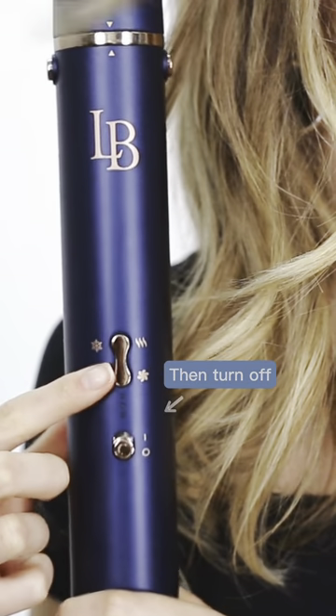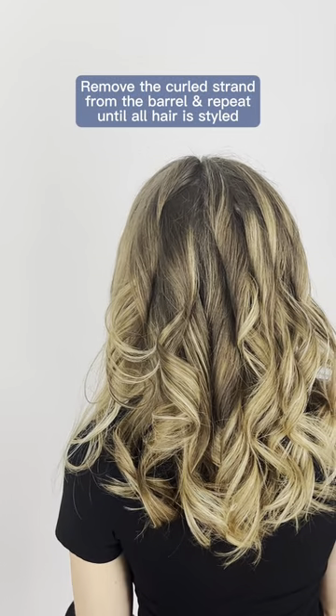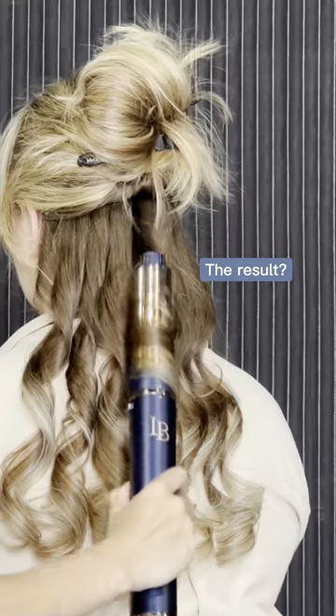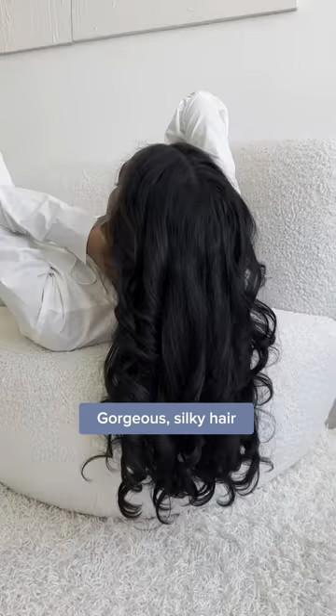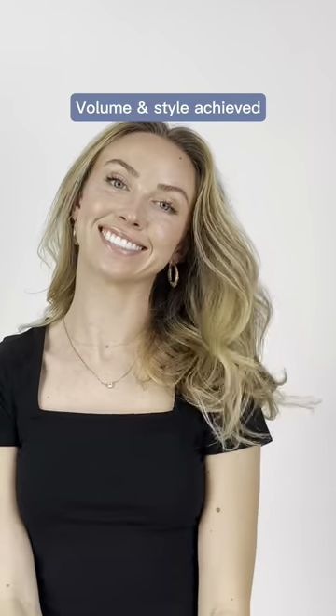The CoolShut technology will really help lock in the style and moisture. Remove the curled strand from the barrel and repeat until all hair is styled. The result? Gorgeous silky hair styled by air and not extreme heat. Volume and style achieved. And there you go.